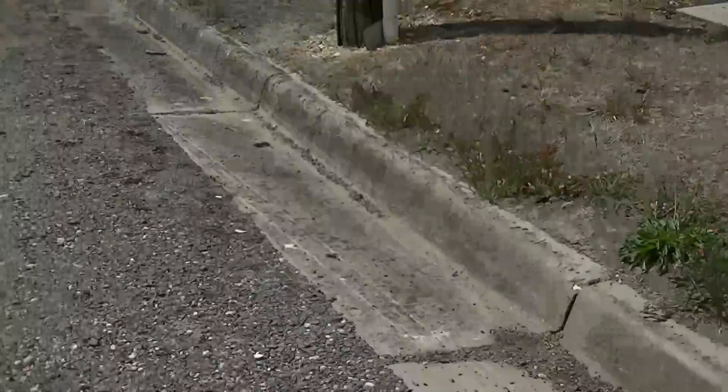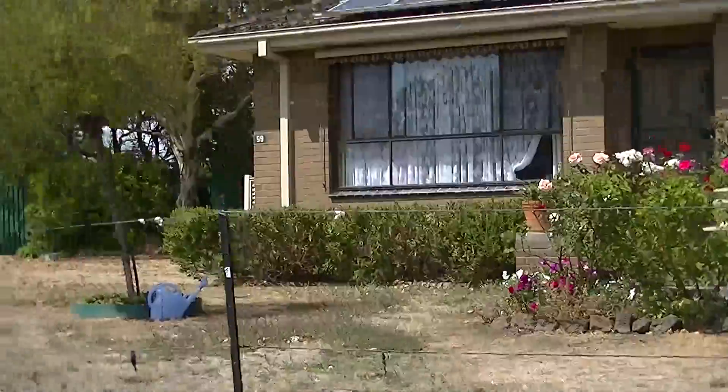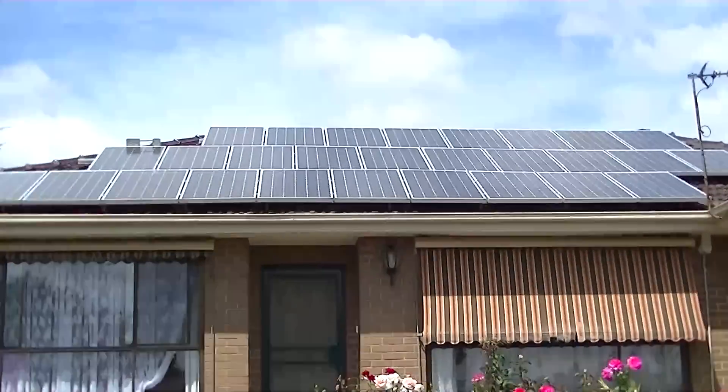I'm going to go right down the road to show you. And there's the solar panels.